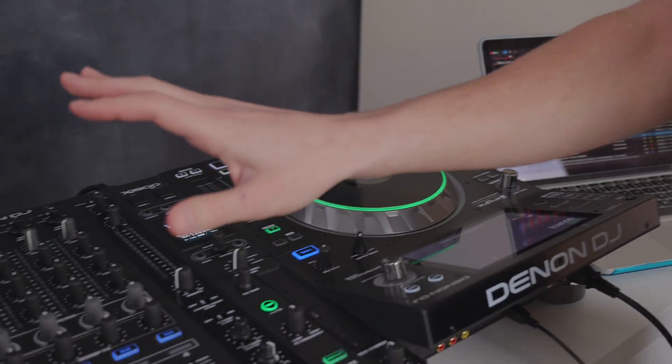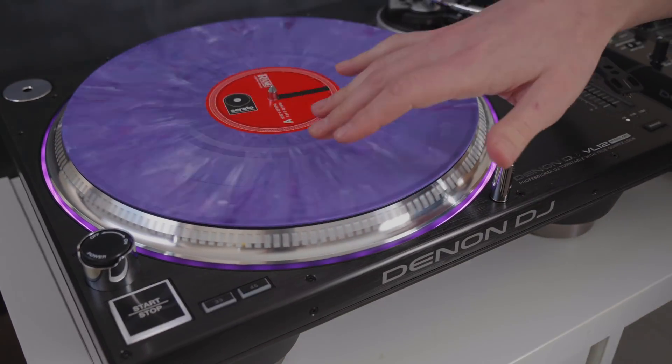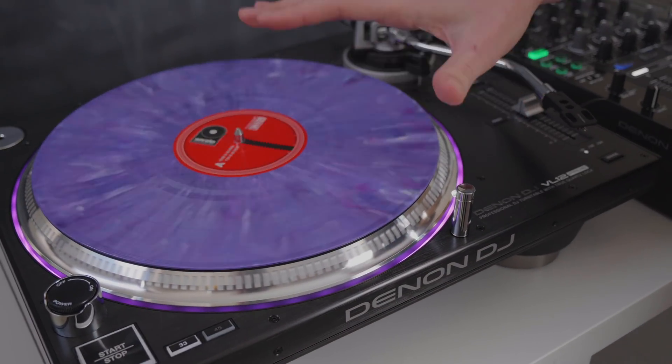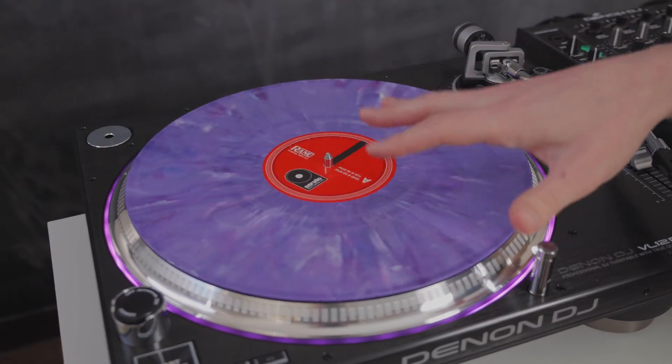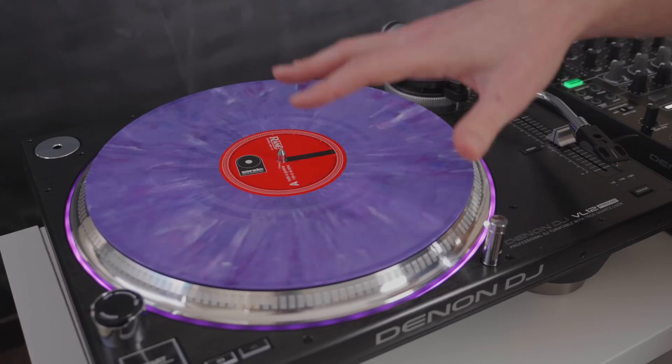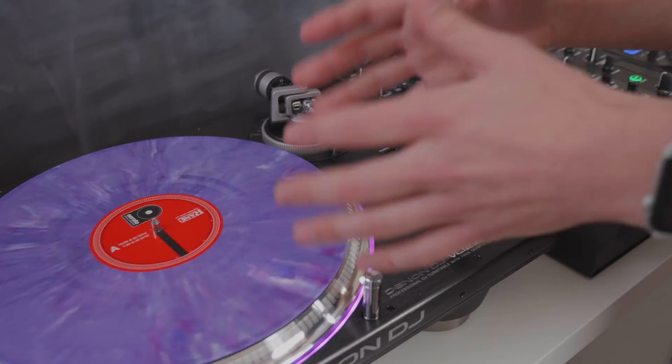Moving across, you can actually use turntables and things called control vinyls with an expansion pack in Serato DJ Pro software called DVS. Now this may be a bit more complicated, but it's just worth knowing that later down the line you could buy some turntables and control the music from within Serato DJ Pro software.